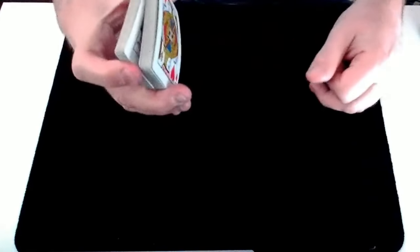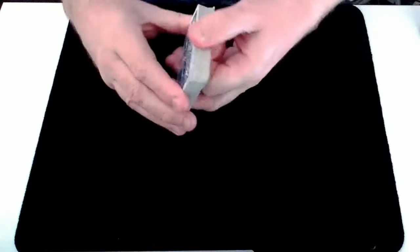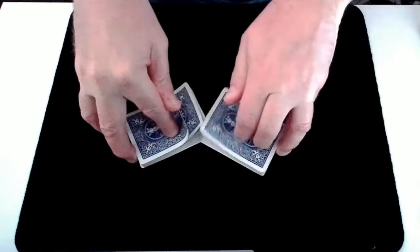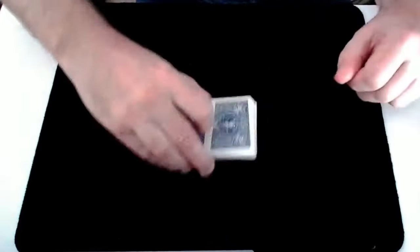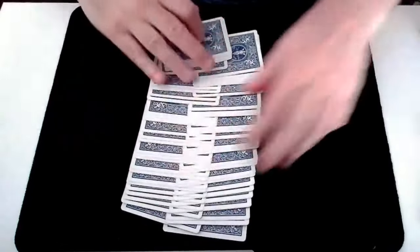If you split the cards and you get the same colour — say we've got two reds here — just when you separate them, if you see they're the same, you can separate again until you get a different colour as you're talking about the trick. So here we've got two different colours, red and black, so we're safe to Riffle Shuffle the cards together. The nice thing is it doesn't matter how good or bad you are at Riffle Shuffling the cards — the trick will still work.